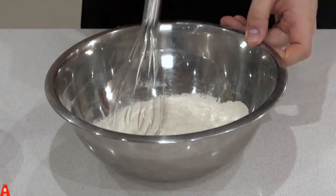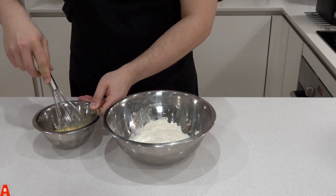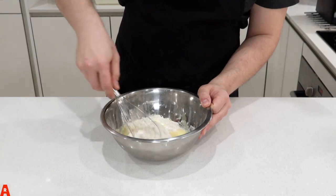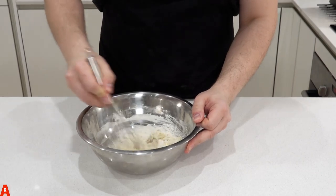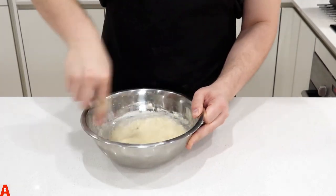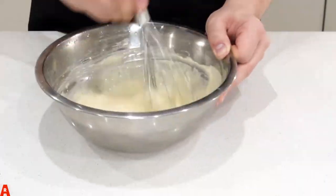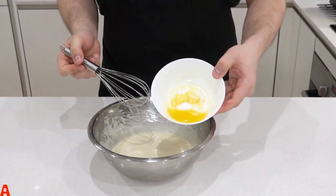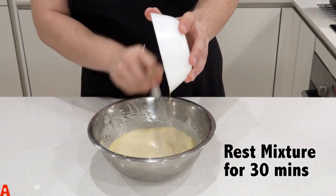Mix the flour and salt to create a well in the centre. Whisk the eggs to break them up. Pour all the eggs into the flour mix and stir. Then pour half the milk and lemon into the bowl and continue to mix. Whisk generously. Once it has come together, you can then pour the remaining half of the milk into the mixture. Next, incorporate the semi-melted spread. Let your mix rest for 30 minutes to come together.